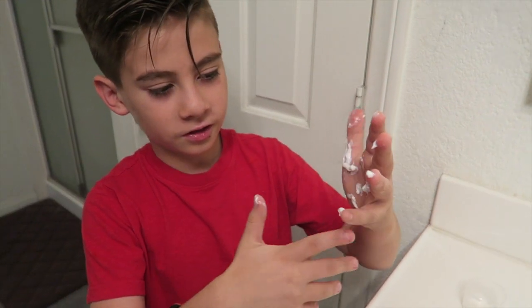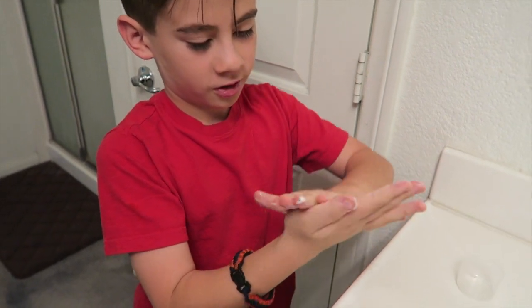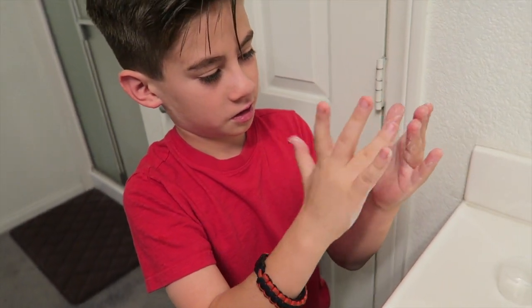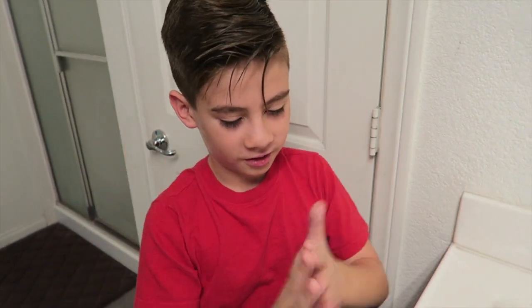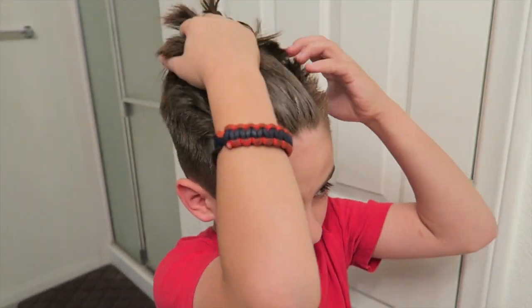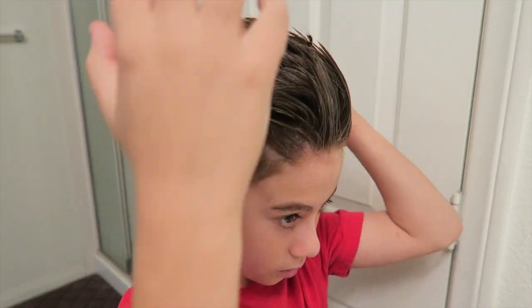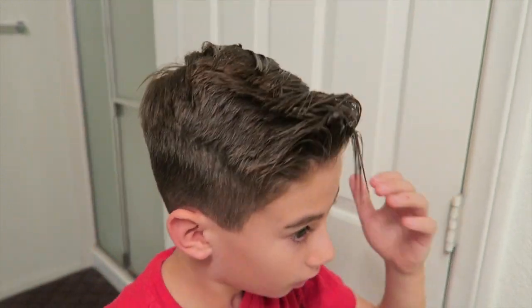You're going to use about this much and then rub it together. As you can see it covers both of my hands. Now you're just going to rub it through. I think it's enough to pull it down to the side. Okay, now I'm done.